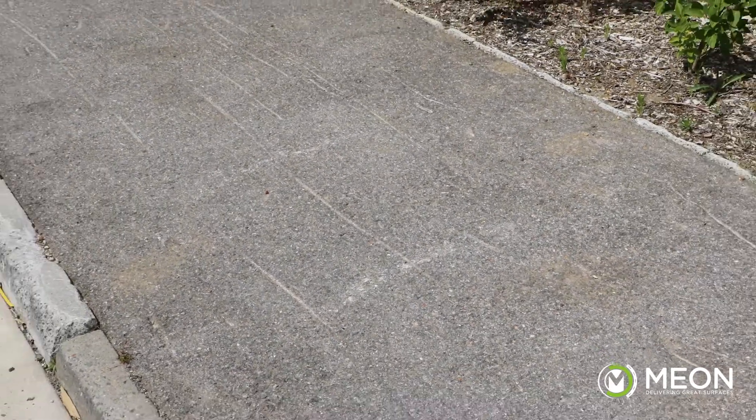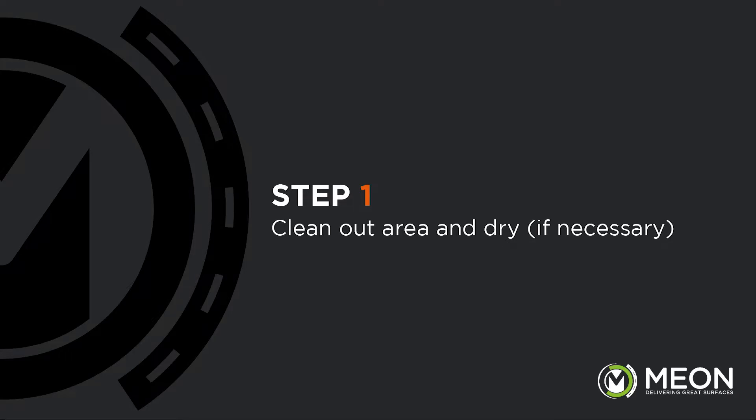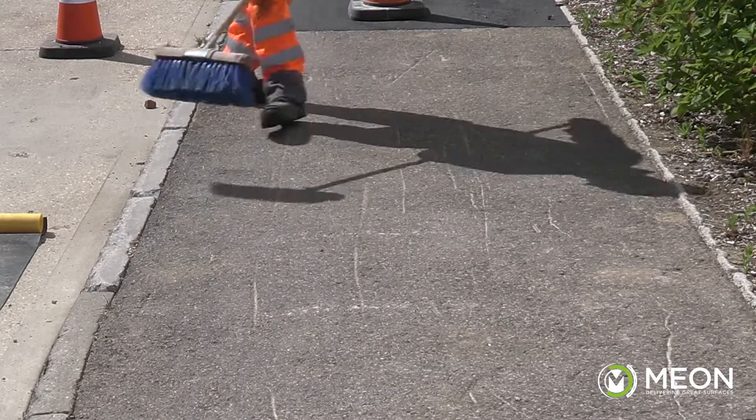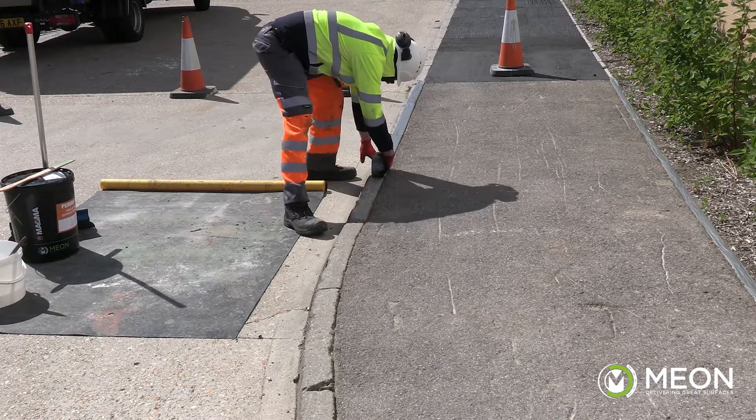The situation we have here is a badly scarred pavement. We are going to use the Permafix L272 to provide a permanent repair instead of digging up the pavement and relaying it. First, thoroughly sweep the area to remove all dirt and loose material. Now we tape out the area, which will provide a neat finished look.